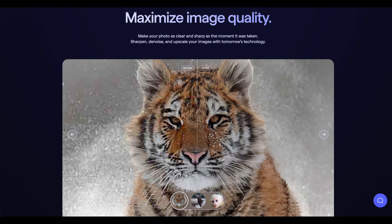As a beta tester for Topaz, I get the opportunity to preview updates, and the guys at Topaz have once again upped their game with their latest Photo AI app. This is a one-stop app bringing their Gigapixel, Sharpening, and Denoise features together in one simple-to-use app. Today I'm going to demonstrate just how easy it is to get amazing results in just a few seconds. I'm Ken Hadfield, welcome to the Better Photography Channel.